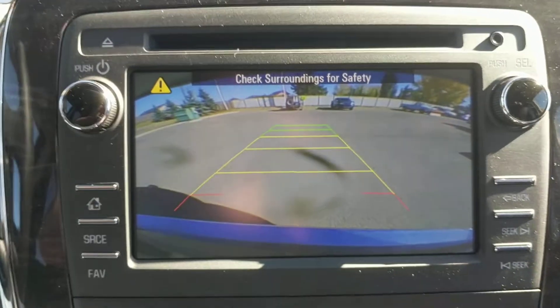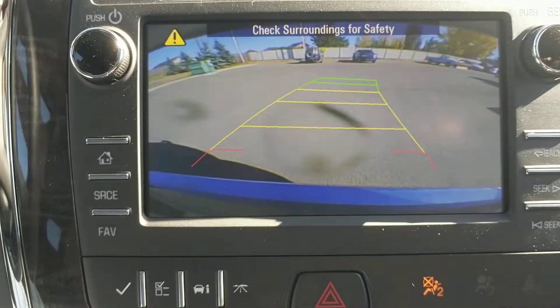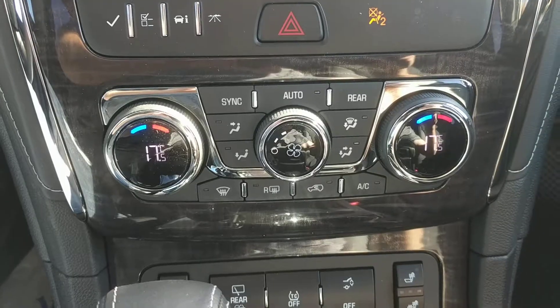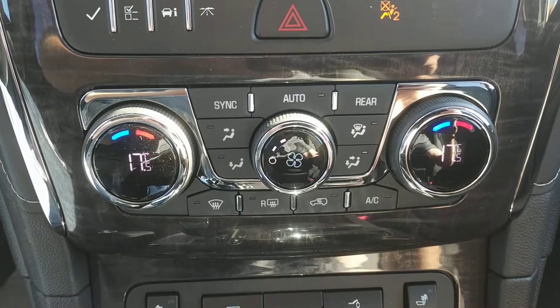Here's a look at the rear-view camera with adjustable guidance lines that match the direction of your steering wheel. Here we have triple zone climate control — two zones on the front and one for the rear.